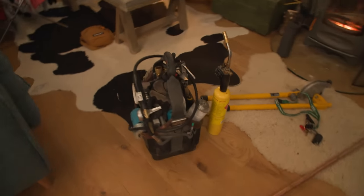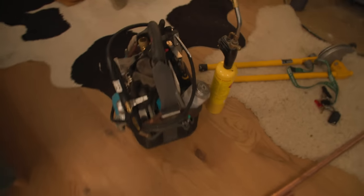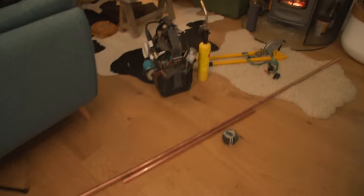I've got my usual stuff - got my soldering bag here. Remember, everything in this bag, including the bag itself and my tools and stuff like that, you can buy on our Amazon store. First thing we need to do is get our fittings together - this is what you're going to need to be able to do it.